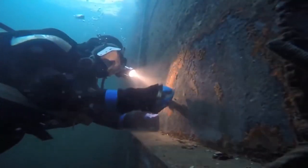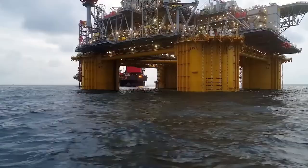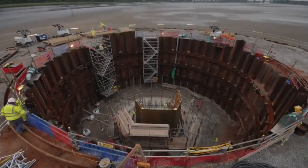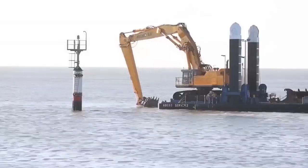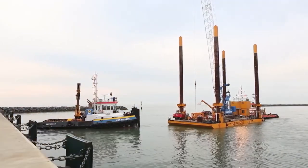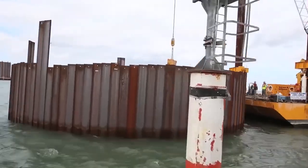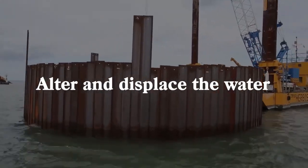With smaller bodies of water, construction might actually involve getting rid of the water or avoiding it altogether so that you're not actually building underwater at all, as it can be a dangerous and unsafe task. However, removing water from bridge projects is not possible in a lot of cases and the most you can do is alter and displace the water, making it easier to build.